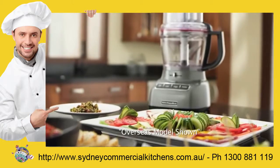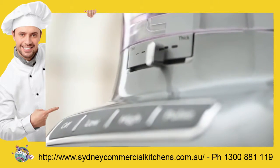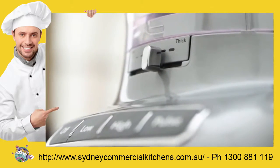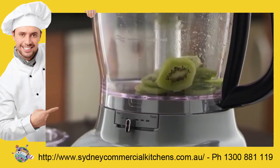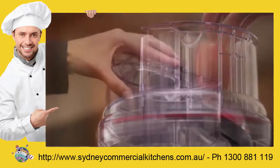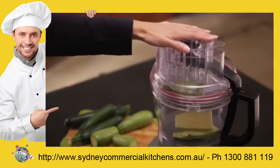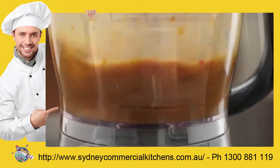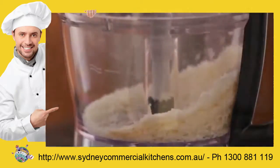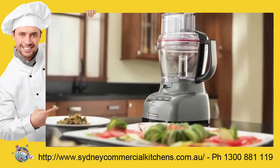The revolutionary new KitchenAid 13-cup food processor — the first ever to feature external blade control, precisely slicing thick to thin and small to large in the 3-in-1 ultra-wide mouth feed tube. Knead, puree, shred, chop and slice, creating all your favourites in no time.